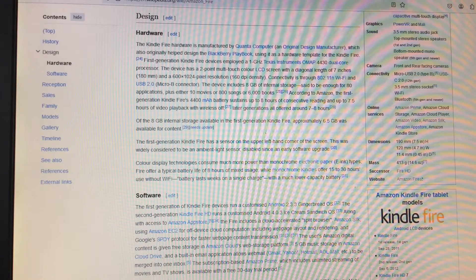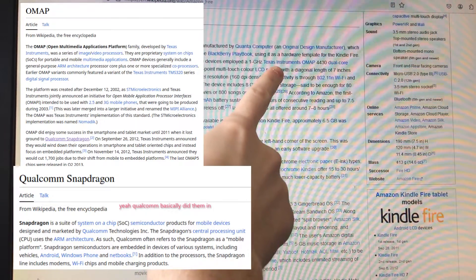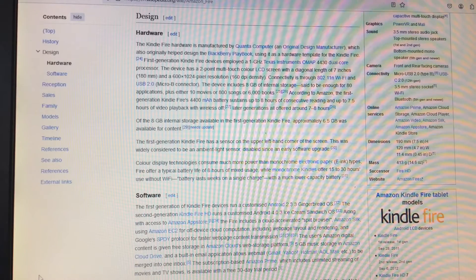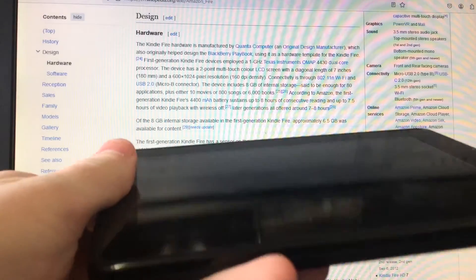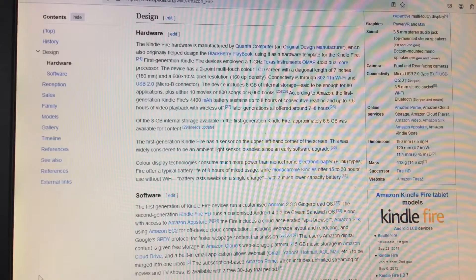Welcome to a quick video. Today we're doing something with the original Kindle Fire. The original Kindle Fire came out in 2011 and it's so old it doesn't even use a Qualcomm Snapdragon SoC — it uses a Texas Instruments SoC. It has half a gigabyte of RAM, and I happen to have one right here.